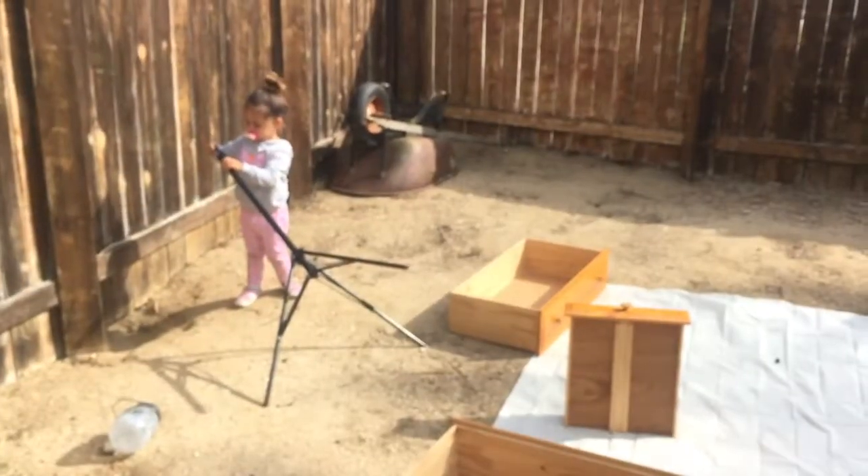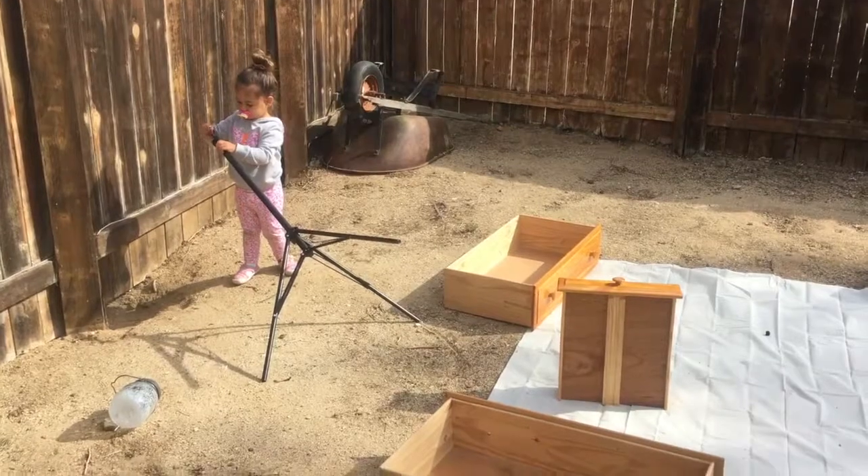And here's Chanel — she's the key grip for this video, she's my producer, she helps me with all my videos.